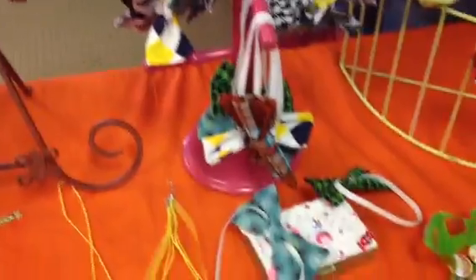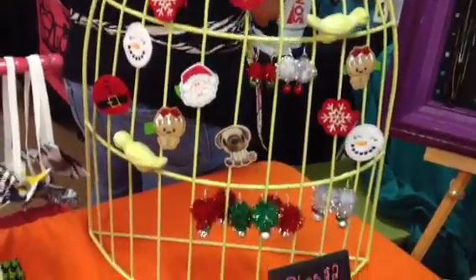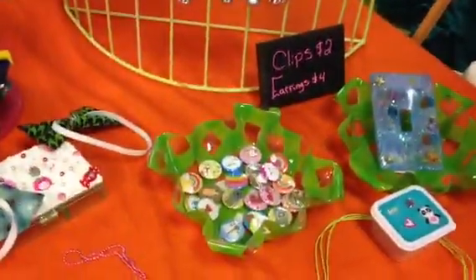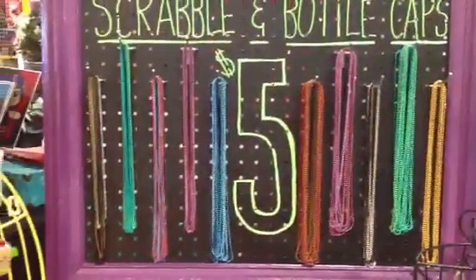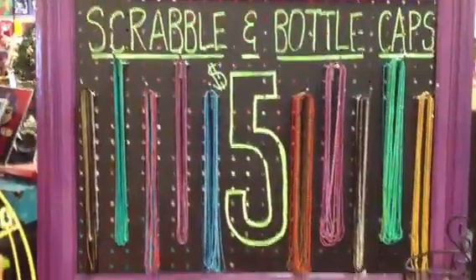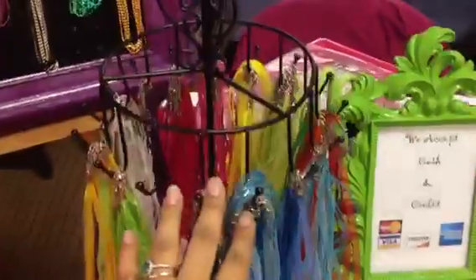Resin necklaces, these are our bow ties, hair clips, little earrings I made, and this is how I do my Scrabble Tile and Bottle Cap necklaces. I just have a pegboard and I hang them from it using an easel, and my ribbon necklaces I put them on here and this spins in a circle.